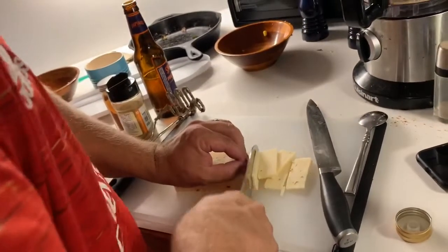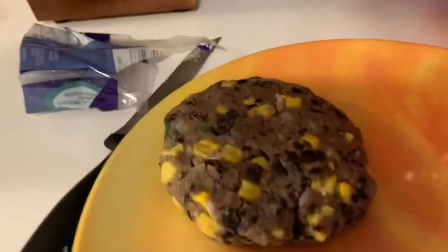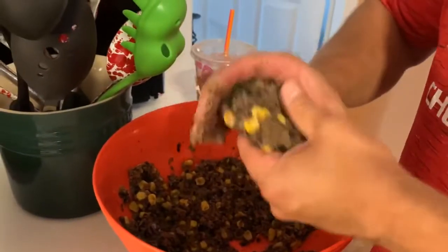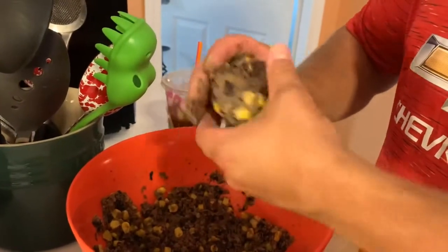This is pepper jack. Just form them in the pan. Like meat, they're not going to shrink, so you make them the exact size as the buns and they'll be the right size. Meat shrinks when you cook it because of the fat and all that.